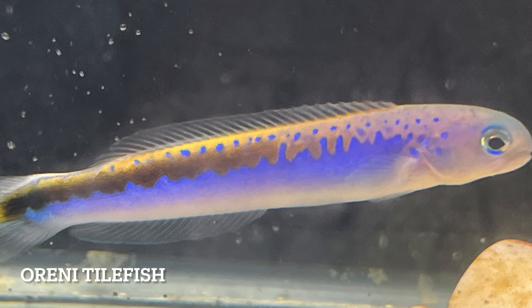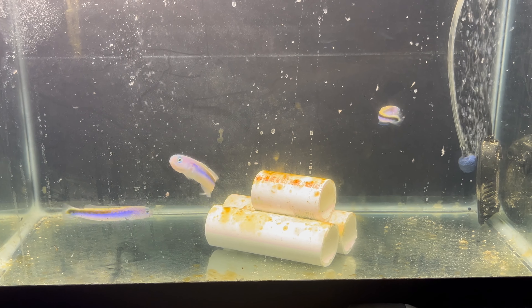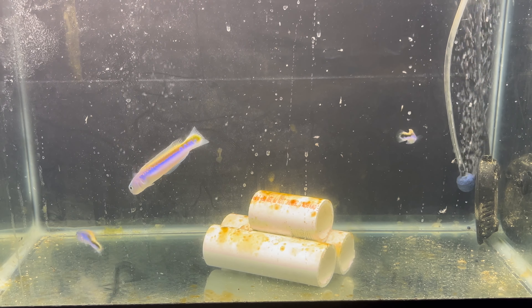Today I'm going to tell you about the Oreni Tio fish. It comes from Africa. It's considered one of the Holy Grail fish for saltwater aquariums or reef aquariums.